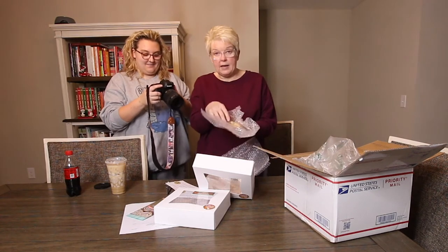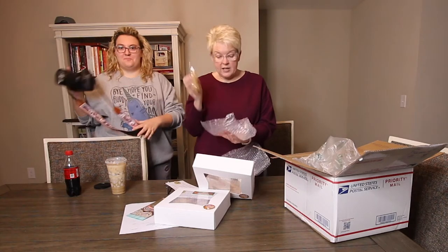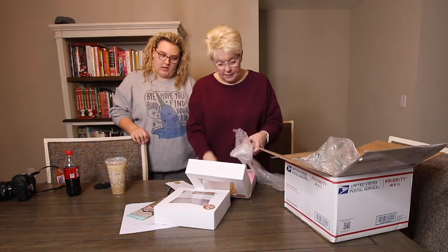As you've seen before, she puts them — you have two cookies in each thing, but she has them wrapped in bubble wrap. We're showing you this because if you don't live close to Jacksonville, you should definitely still get some because they're so much fun.